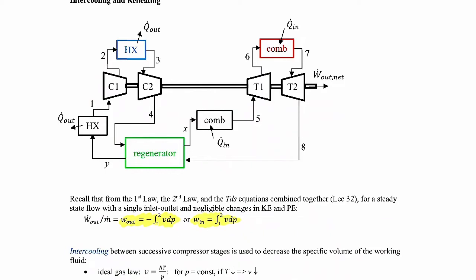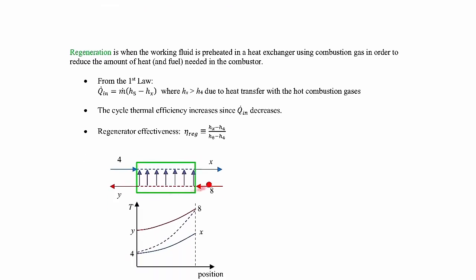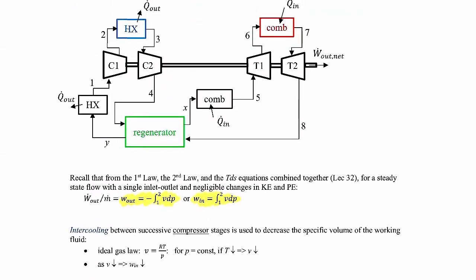Now the working fluid leaves the second stage turbine and goes through the regenerator. Referring to the regenerator picture, this involves state four, state x, state eight, and state y — that corresponds to these states in the diagram. State four leads in, state x comes out, state eight goes in on the hot side, and state y comes out. That's just the convention the textbook uses.